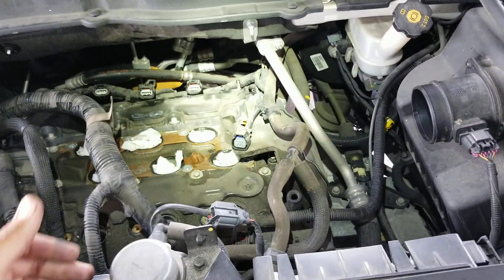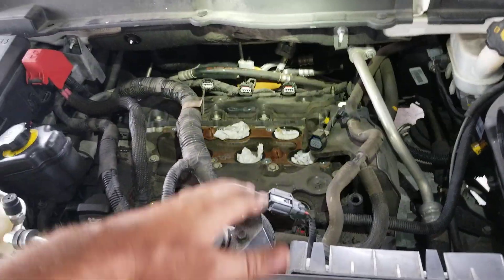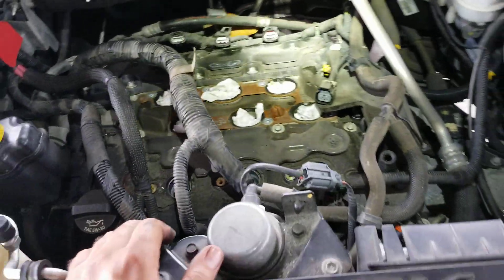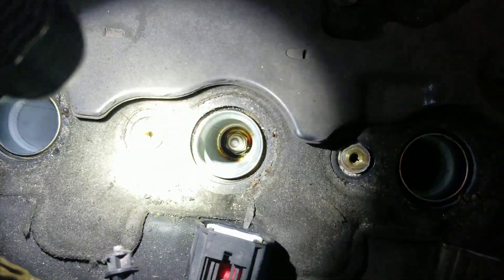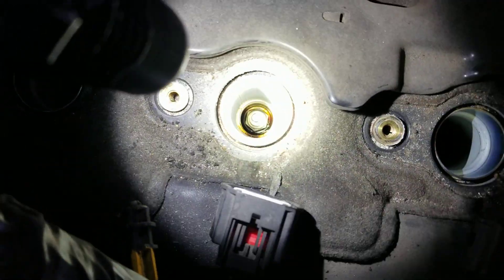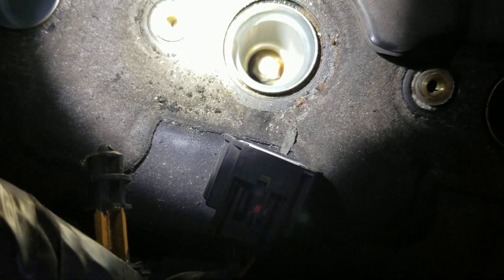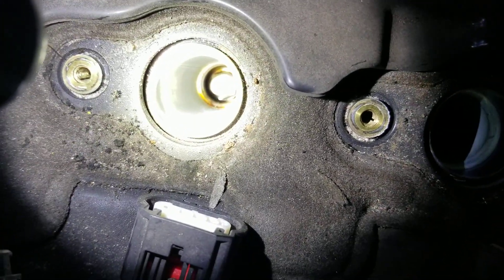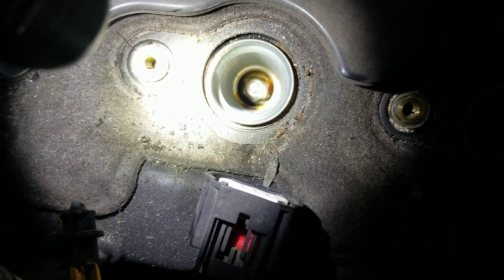This is a 2011 Buick Enclave, but it applies to Chevy and GMC with 3.6 and 3.0 liter engines from 2010 up to recently based on the bulletin. If you look down into the hole, the top of the spark plug tube is perfectly dry — it looks like the leak is actually originating from way down in there. That's where the leak is coming from, and the repair bulletin says to replace the heads.